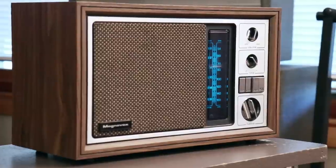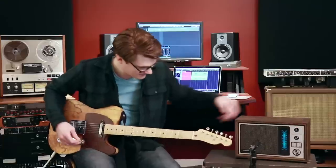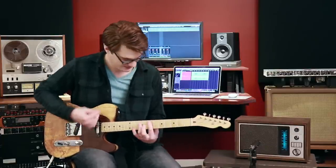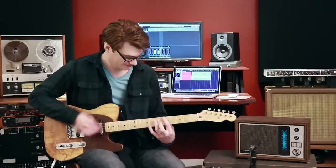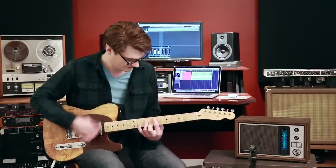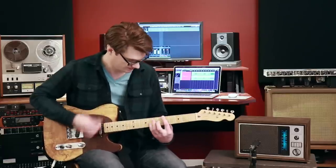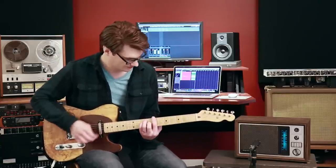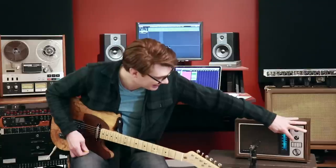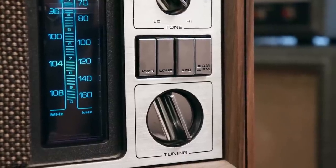I'm happy with the way this conversion turned out. We can also turn up the volume a bit and get some good crunchy tones. There's also a loud button on this radio, so let's make it louder.